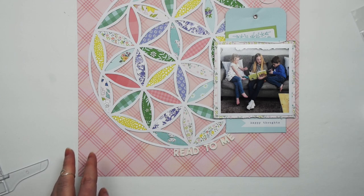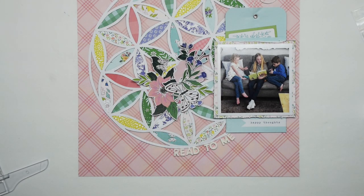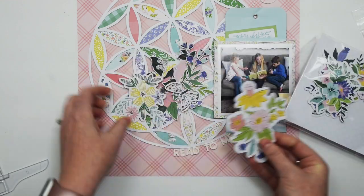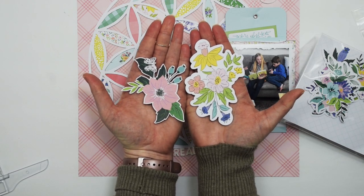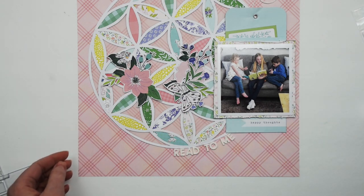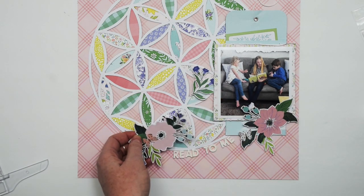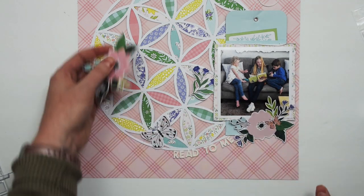Then I will move on to embellishing. I kept the embellishment super minimal on this page because I did not want to overwhelm the photo or the cut file. So I have just a couple of die cuts. These are the floral die cuts from Pinkfresh Studio. You'll notice in my right hand there's a really thick white border around that die cut, and I didn't like that, so I just trimmed that white off. I trimmed most of it off so that there's just a really thin white border instead of that really thick one.